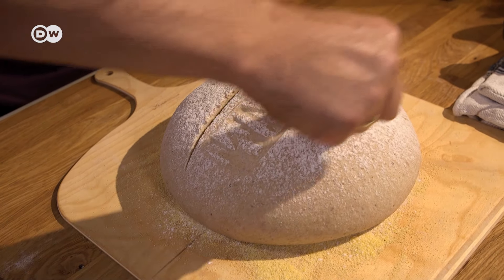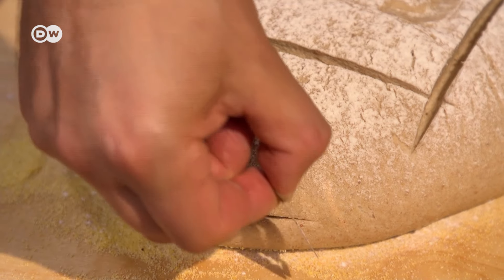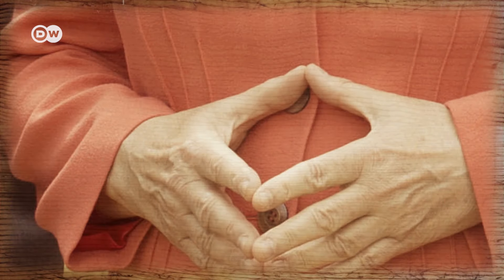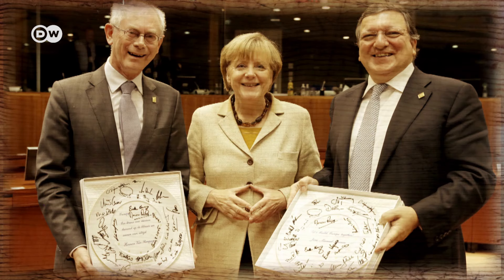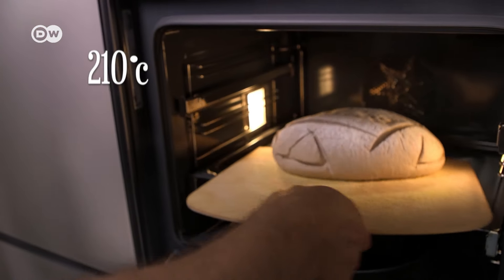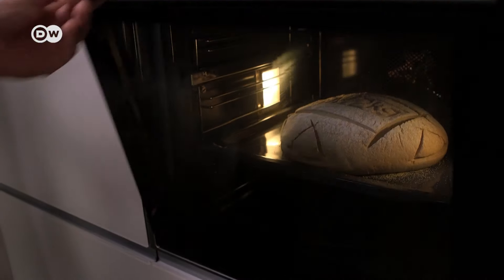And when it comes to dealing with crises in the EU, no one has more experience than Angela Merkel, the German Chancellor. So let's carve in her signature gesture — the triangle of power. Now place the bread in the oven at 210 degrees Celsius for about an hour.